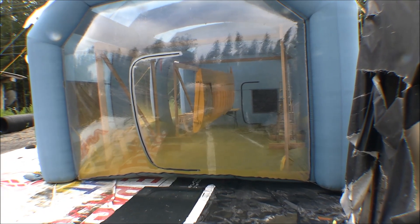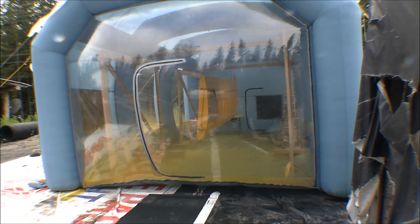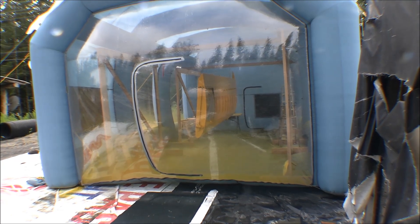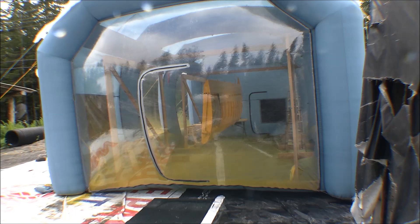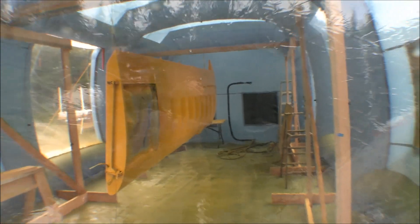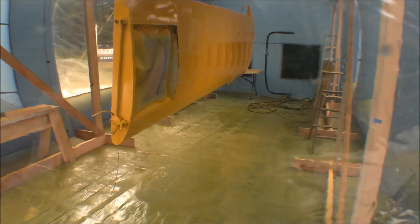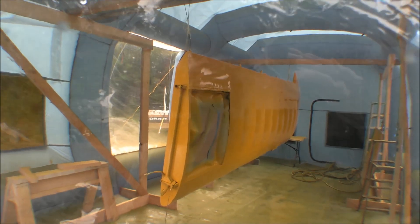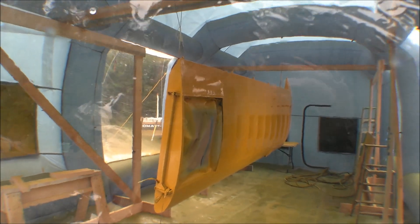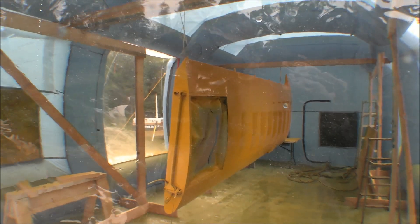That took a lot longer than I expected, but I got that wing painted. I did the first coat, then went in the house and had a sandwich and relaxed a few minutes while letting it flash off a little bit before coming out and doing the second coat. I got the second coat all on there and as far as I can tell, that looks pretty good. It's yellow anyway - everything's yellow. The floor is yellow. I don't see any boogers or anything on the wing. I'll have to go around it again without my head cover on when I've got clear eyes.